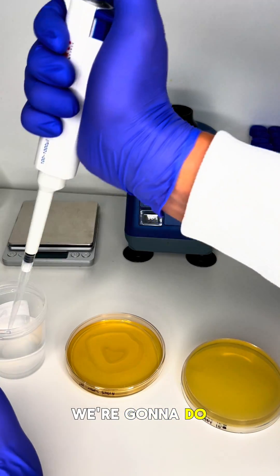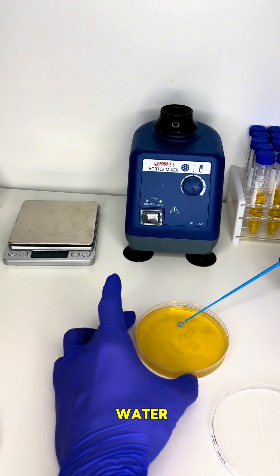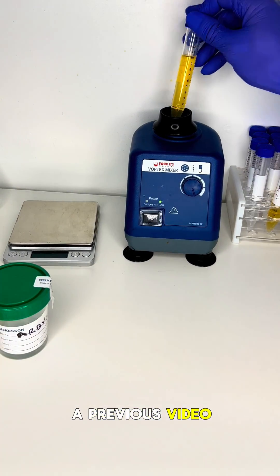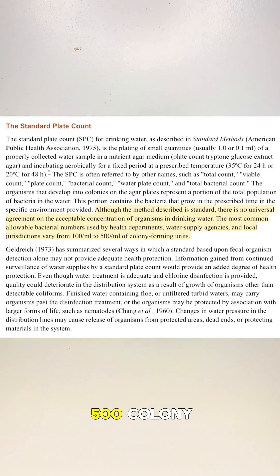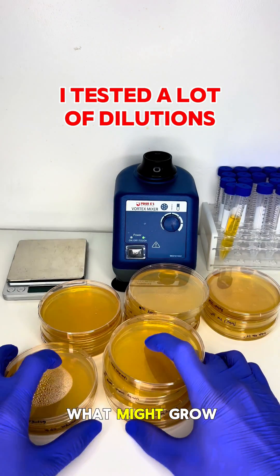The first test we're gonna do is a quantitative test, meaning we're gonna see how much bacteria is in the water. Remember from a previous video I said that we don't want to see more than 500 colony forming units in the water. With that said, let's go see what might grow.